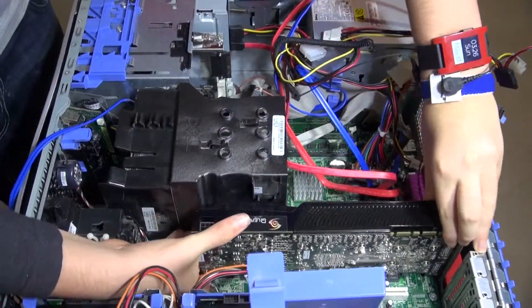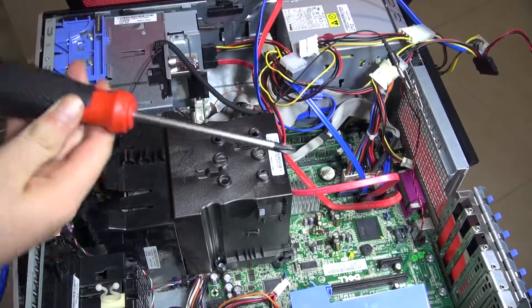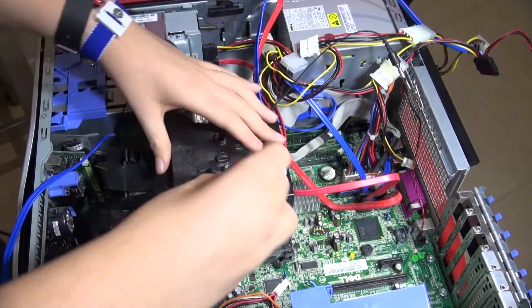Now don't forget to have an anti-static wrist strap and ground yourself before you do this sort of stuff. Sometimes I'm not actually connected to the anti-static wrist strap, but once you've grounded yourself you should be fine — just don't do too much moving around.